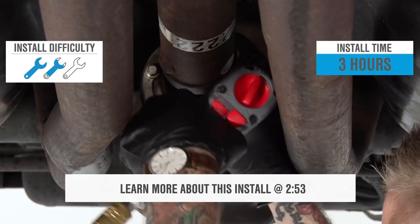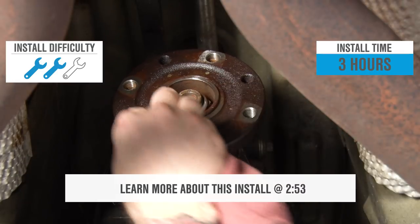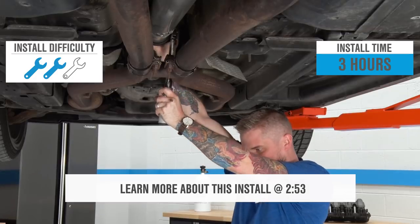Now, install is a bit of a squeeze, and we want to make sure this is done right because it is a main driveline component, so I'm gonna go ahead and give this a strong two out of three wrenches on my patented difficulty meter. And if you take your time, it should take you about three hours.